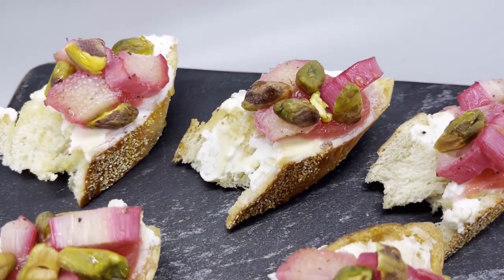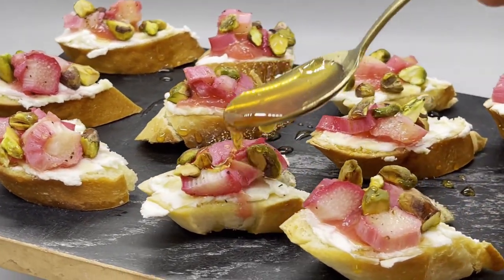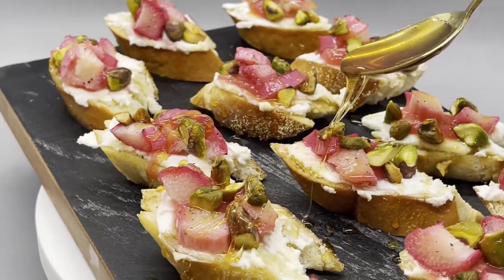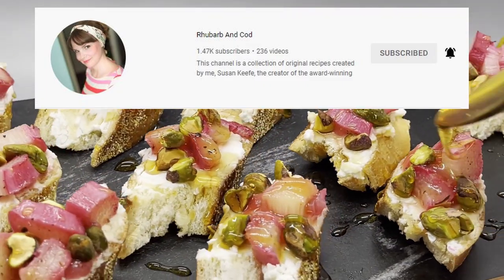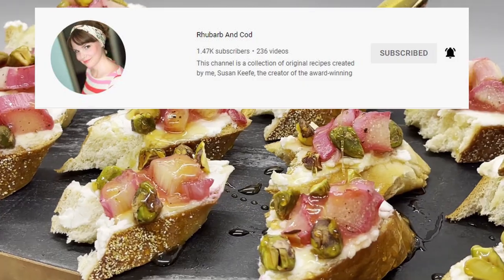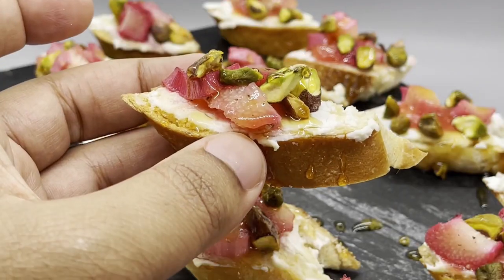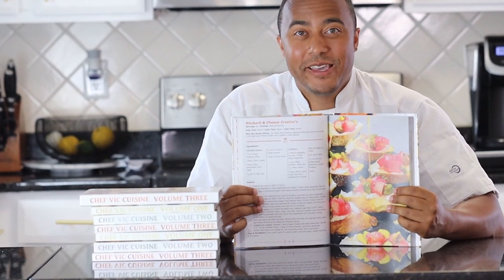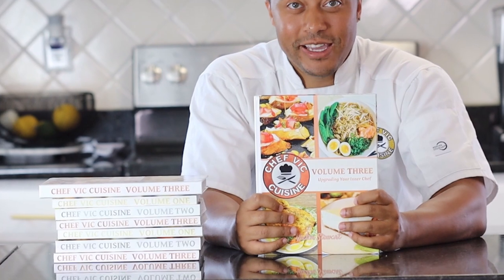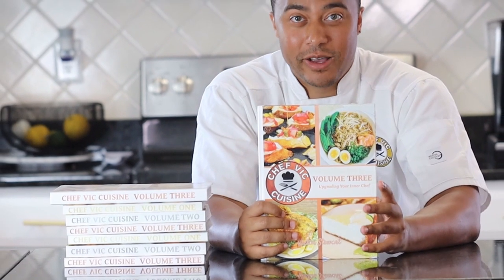As a variation on this recipe, if you want a more savory dish, you can always omit the sugar, vanilla, and honey when making the rhubarb sauce. And speaking of rhubarb, I have to bring up my friend Susan Keefe at Rhubarb and Cod — she is an amazing recipe developer. You have to check out her channel and tell her Chef Vic sent you. All her recipes are super unique and she has amazing plating ideas. I'll be first in line when she releases her own cookbook. This recipe and many more can also be found in my cookbook, Chef Vic Cuisine Volume 3: Upgrading Your Inner Chef, available on Amazon — I'll leave a link in the description box.